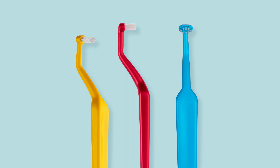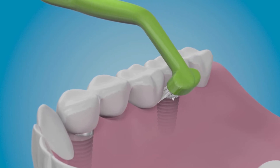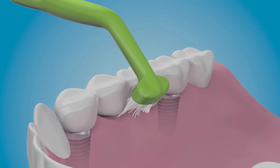Simply move the brush in a back-and-forth motion. This motion is preferred around single implants, the tongue-side of lower molars to prevent gag reflex, and the back of the last molar.